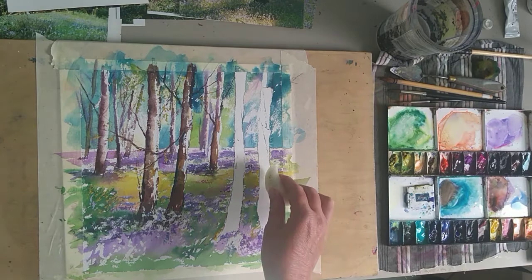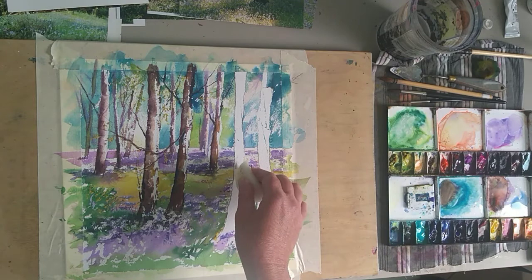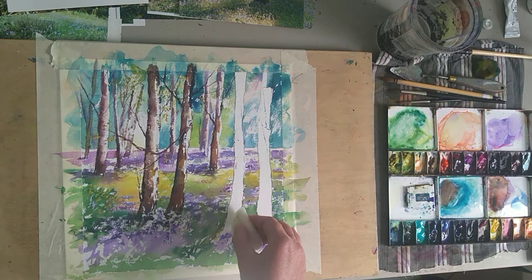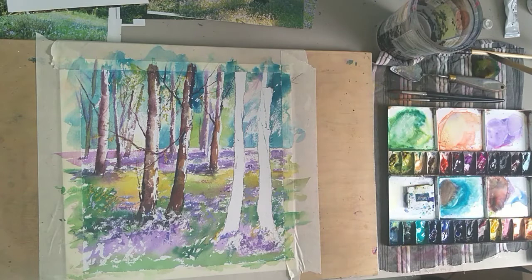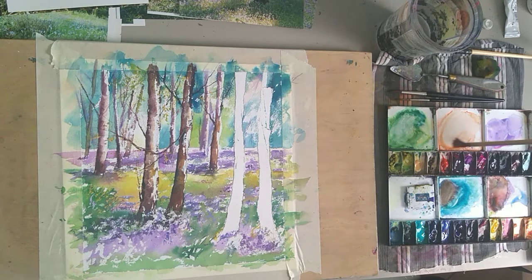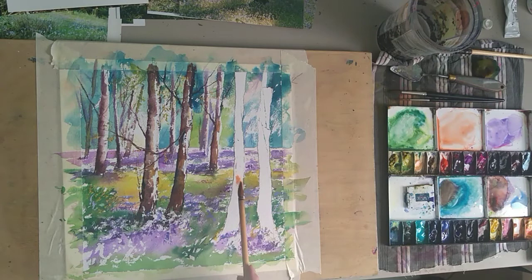I'm just popping in a little bit of wax on the side here - it acts as a resist, giving a nice bit of texture and keeping a nice white of the paper. Then I'm going to put a nice pale wash on first using this lovely Chinese brush. I've got some clean water and I'm going to use brilliant orange.